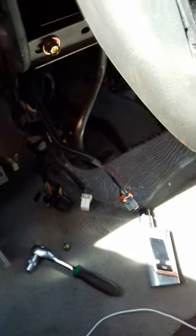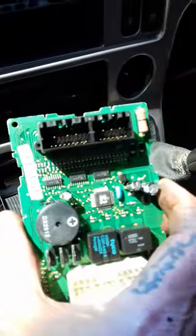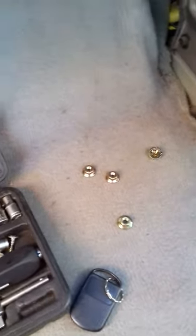Kia Sedona 2005 - that annoying chime in the car, whether it be the ignition coming on or whatever the chime is for. It's down here. There's a circuit board you're looking for with these three wires that clip into these three plugs here.